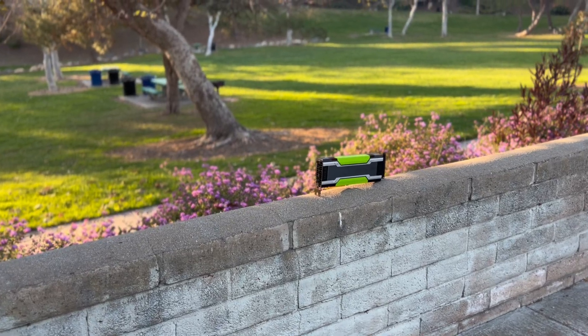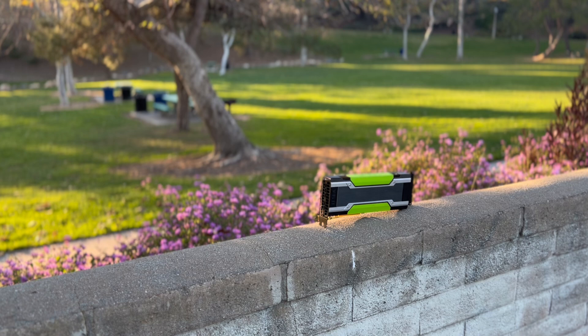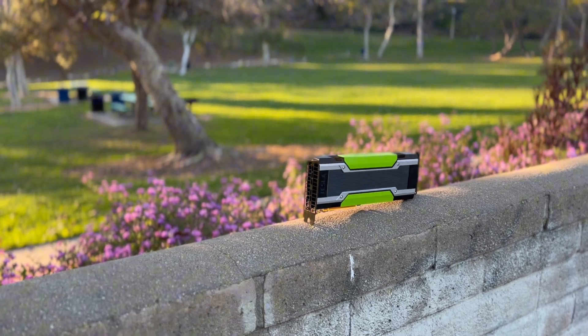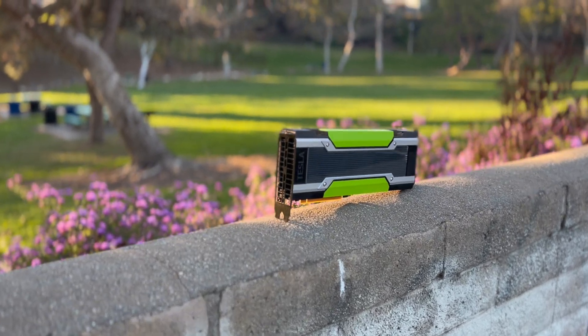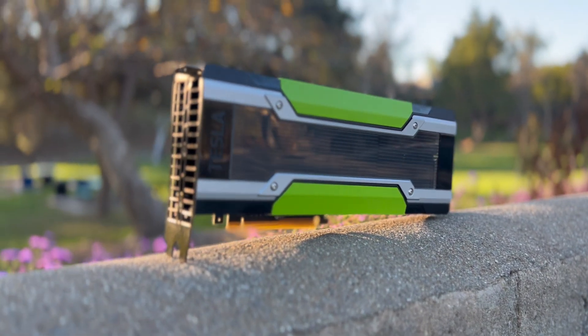Ten years ago, there was a GPU that was $4,000 — the most powerful GPU in the world — and now it's only $20. Let's take a look at it.